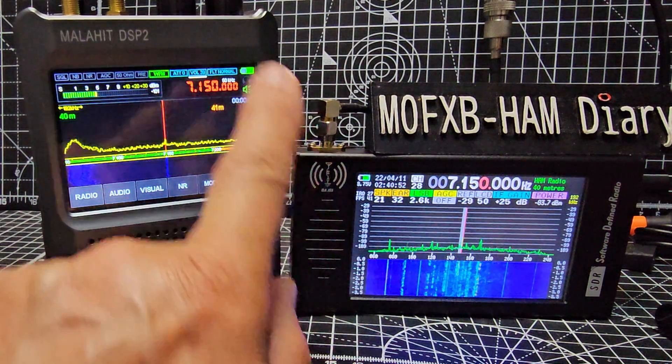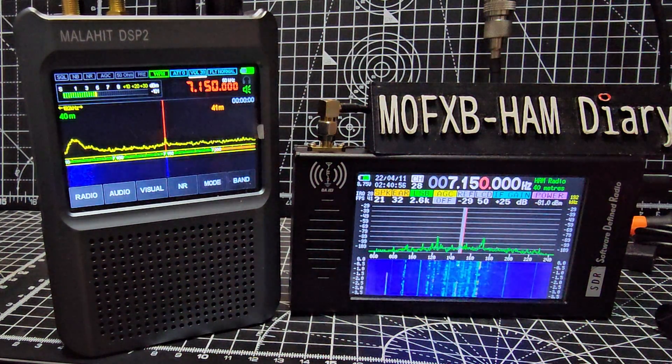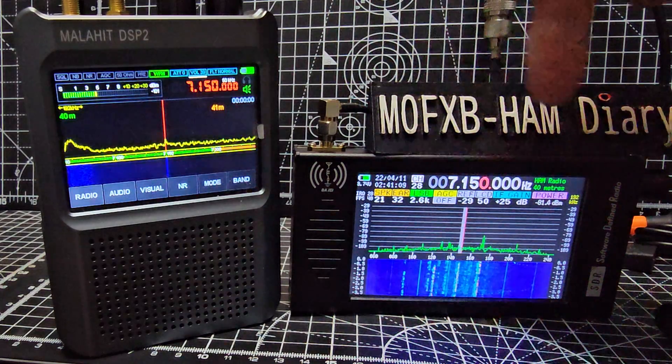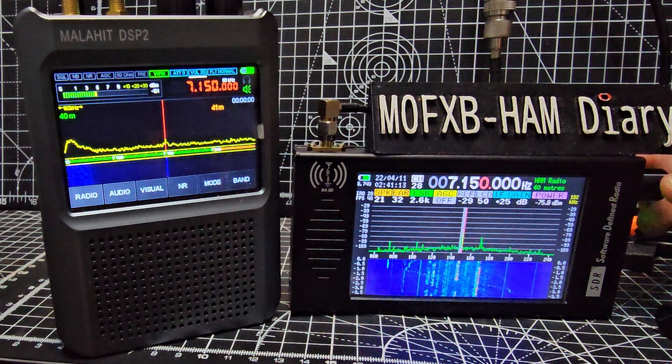If we listen to the budget device here — this is called the Software Defined Radio 1.0, although it's a clone of the one that was called the 101. So it's a budget clone, it's £75 delivered. You can hear now we're on 40 meters, and if I tune forward...